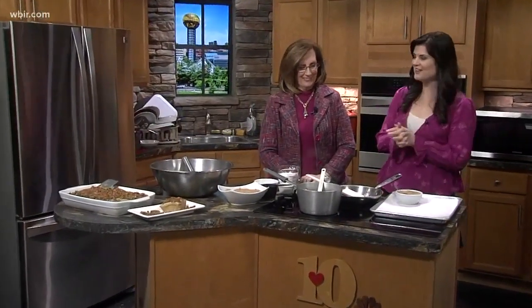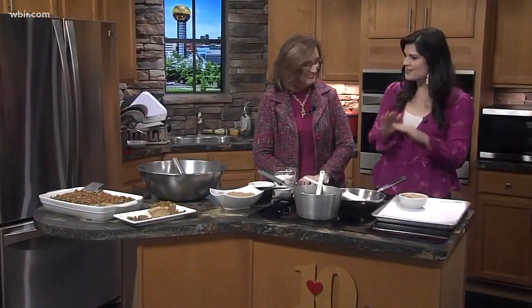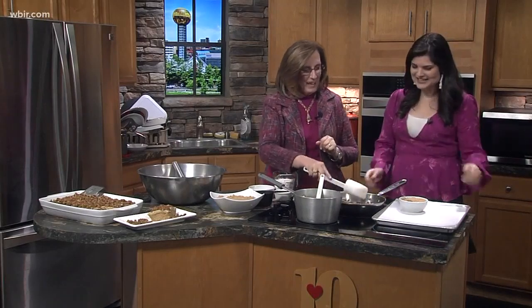Betty Henry is here making a delicious caramel praline sheet cake. Good to see you this afternoon. This is not on my diet at all, but it looks amazing. Why not? It's January — everyone will go off their diet soon. They probably already have. All right, how do we get started?